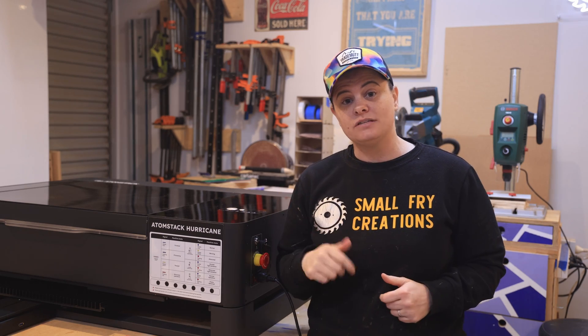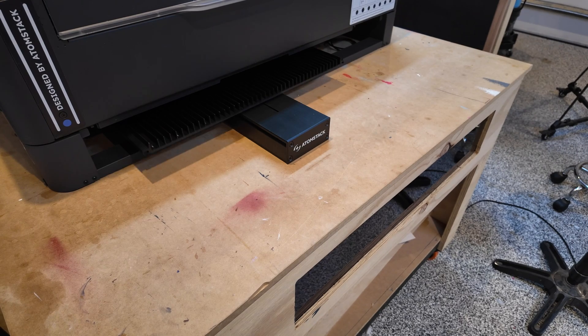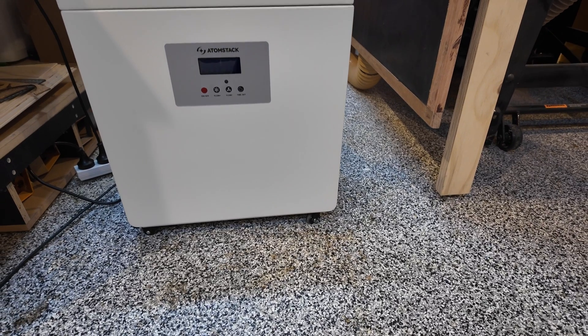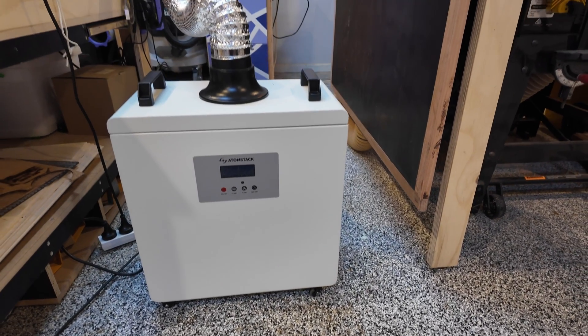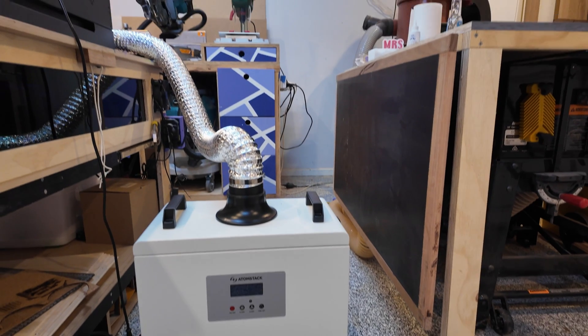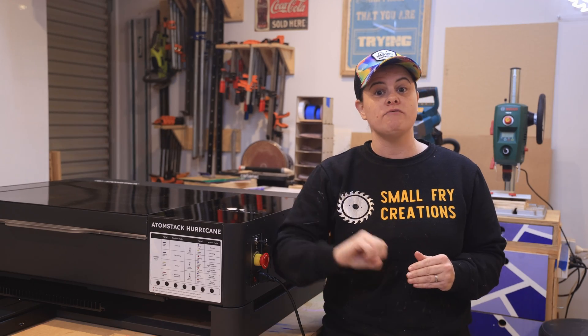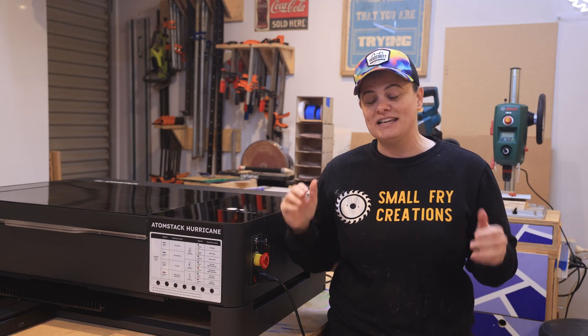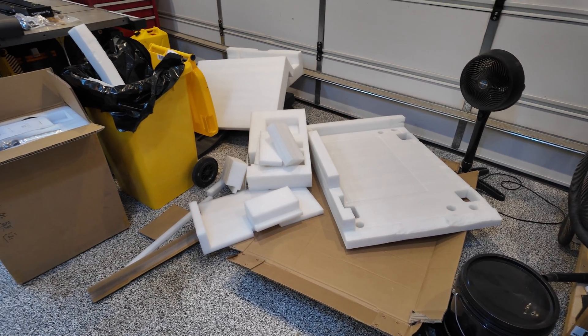You've got the option to purchase some additional accessories like a riser, a conveyor belt for larger projects, and a fume extractor so that if you are operating in an inside enclosed space or a small workshop you can help get rid of some of those fumes. The only downside in terms of the unboxing is the amount of rubbish that it leaves behind.